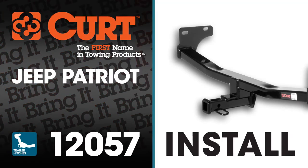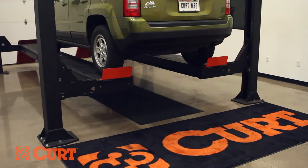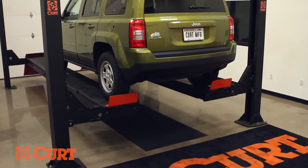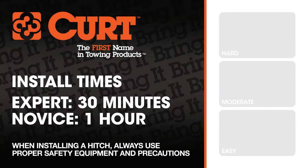Welcome to the installation video of the Curt 12057 Class 2 trailer hitch on the 2012 Jeep Patriot. To give you a better view of the installation, we are using a lift. Like most installations, this vehicle does not need to be elevated for the install. We estimate this installation to take 30 minutes to one hour depending on your level of expertise.